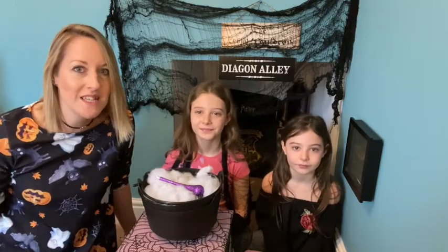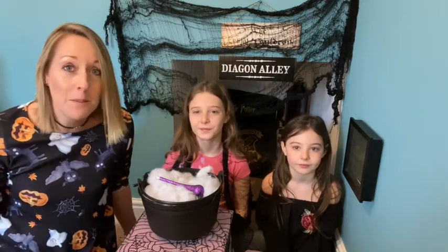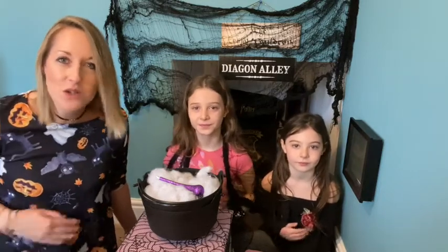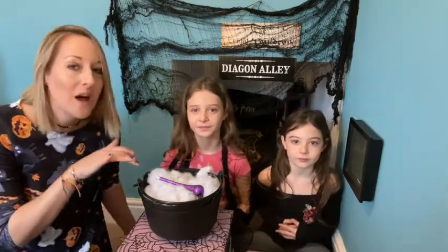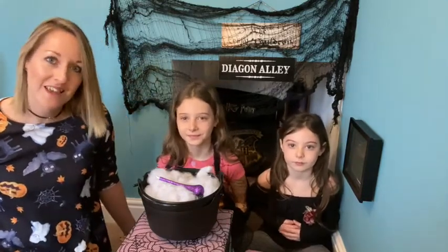Sometimes we just need to remember that they're there. The first thing that we can do is to take three big wizard breaths into our tummy and then blow out slowly and gently into our cauldron. So let's try that together now.